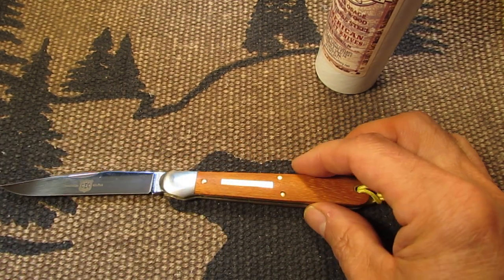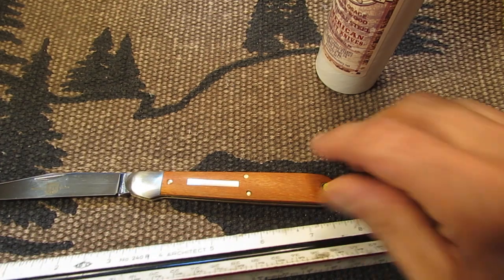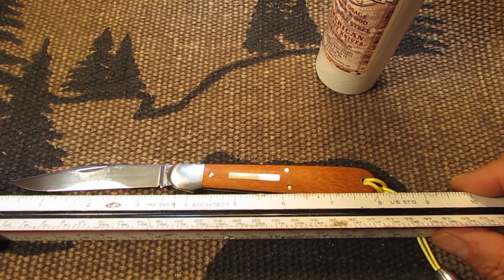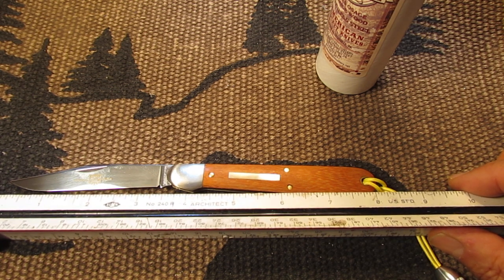The overall length of this knife — it's hard to get the measurement on camera here — is around 8 inches, about 8 and 1/16th or so.